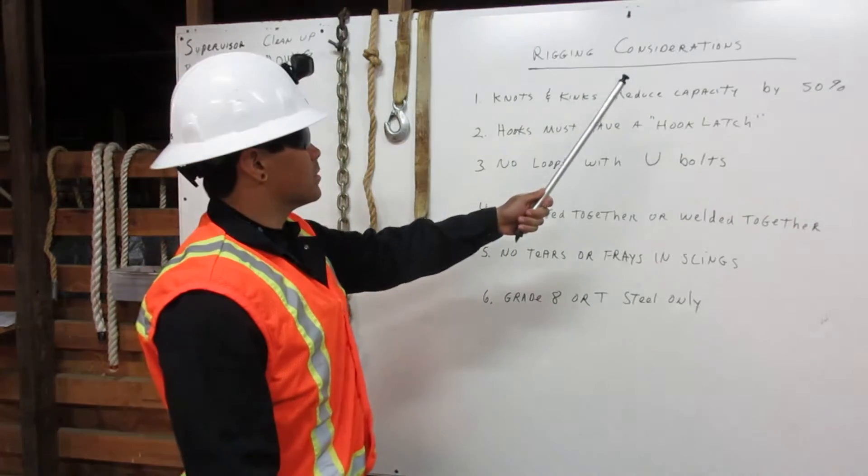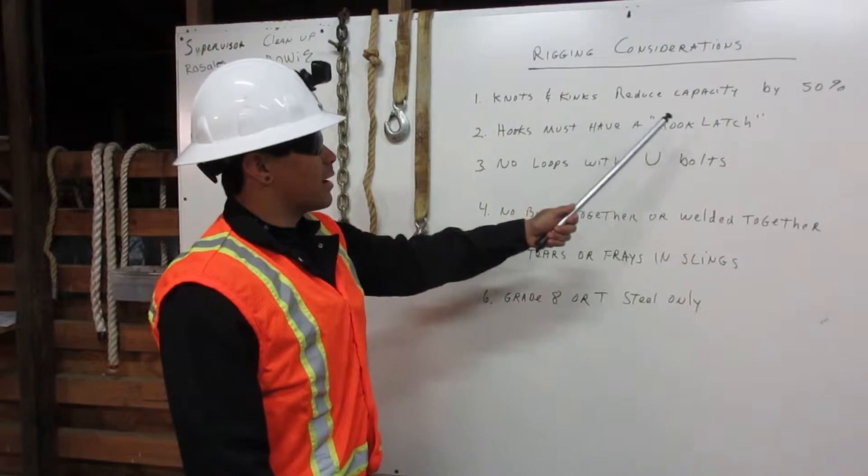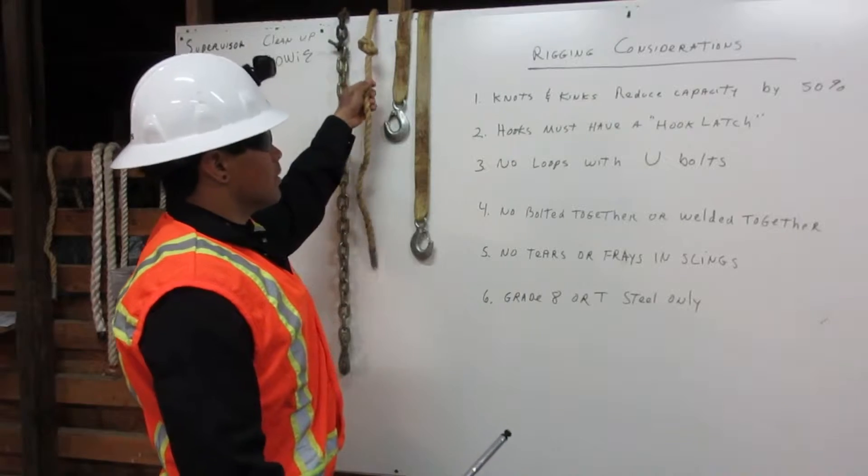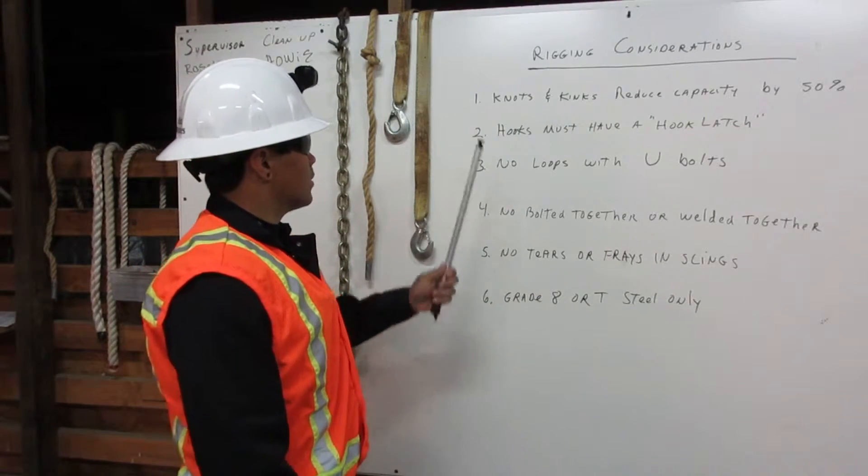Some rigging considerations. Number one: knots and kinks reduce capacity by 50%. Here we have a rope with a knot in it, and its capacity is reduced by 50%.